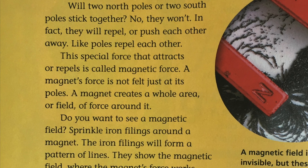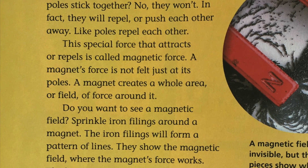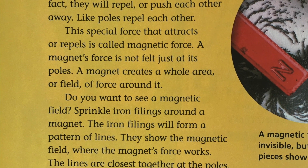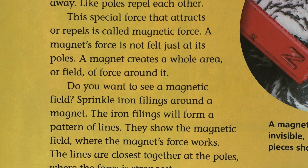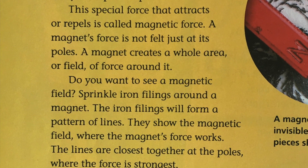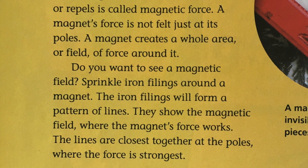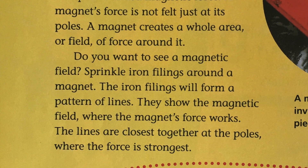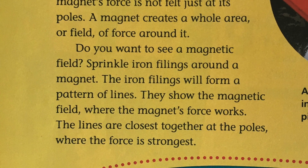This special force that attracts or repels is called magnetic force. A magnet's force is not felt just at its poles. A magnet creates a whole area or field of force around it. To see a magnetic field, sprinkle iron filings around a magnet. The iron filings will form a pattern of lines that show the magnetic field where the magnet's force works.